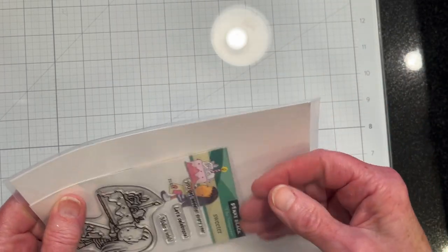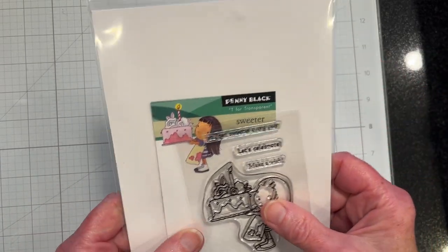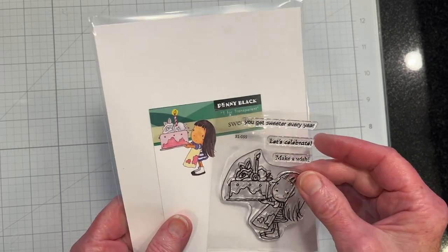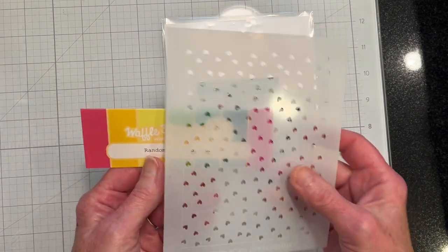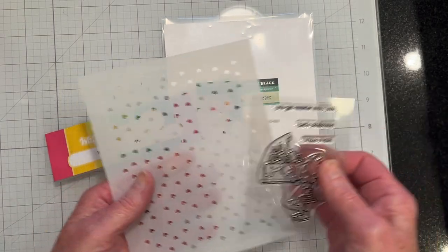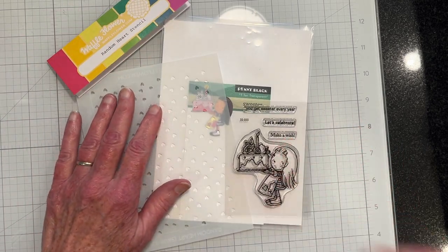It's a cute little stamp and I think what I'll do first is make a mask and maybe stencil the background. I have this random heart stencil from Waffle Flower and so I think I'll play around with that. I'll get some cardstock and some inks and be right back.